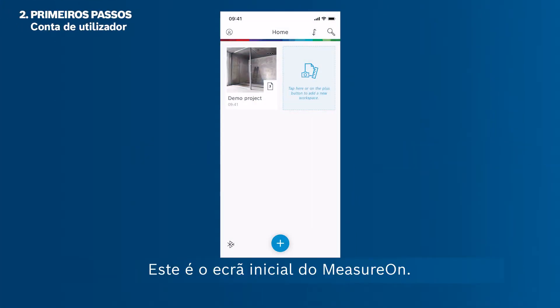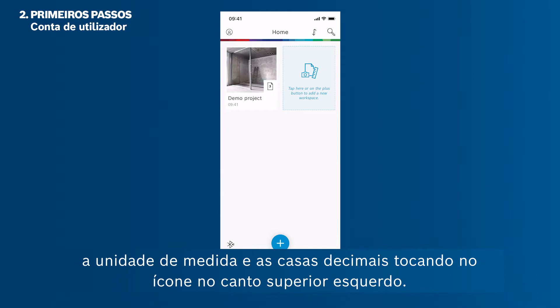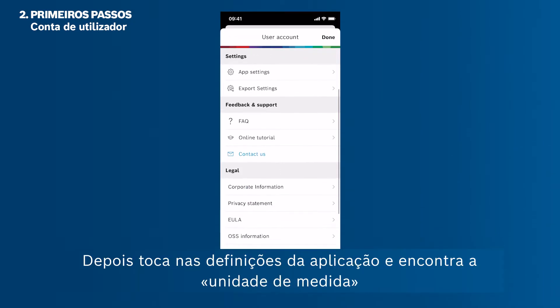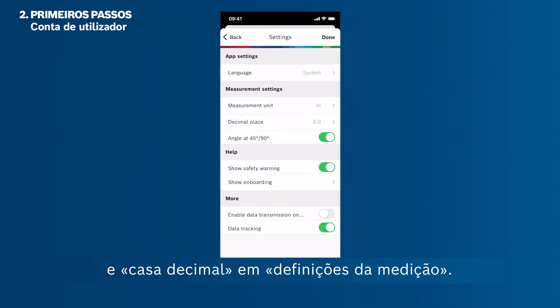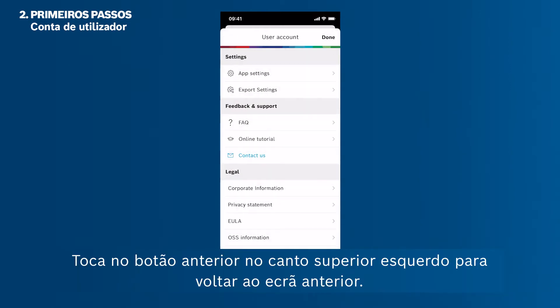This is MeasureOn's home screen. Before starting your first project or workspace, you can easily change the unit of measurements and decimal places by tapping the icon in the upper left corner. Then tap App Settings and find the measurement unit and decimal place under Measurement Settings. You can also change the language settings in this menu. Tap the back button in the upper left corner to return to the previous screen.